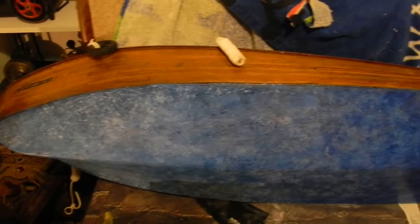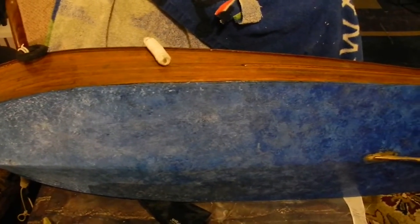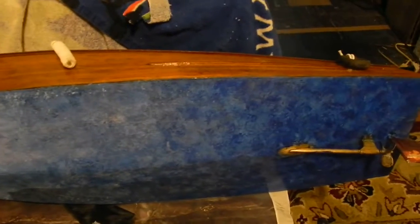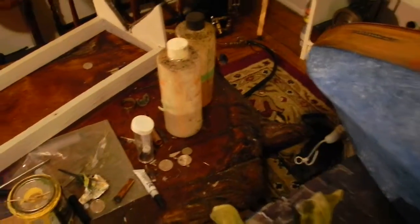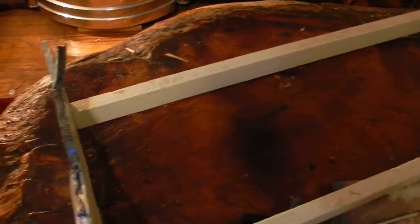That helps with trying to get any kind of rot in there. But this is going to be more paint than wood on the bottom side soon, so I'm glad I coated the inside with the two-part polyester — the same they use on wood tables. It's very hard plastic.